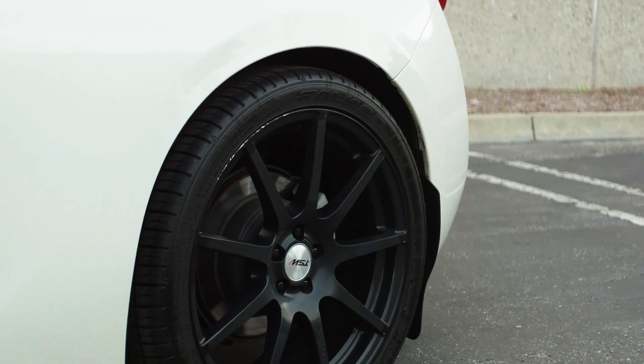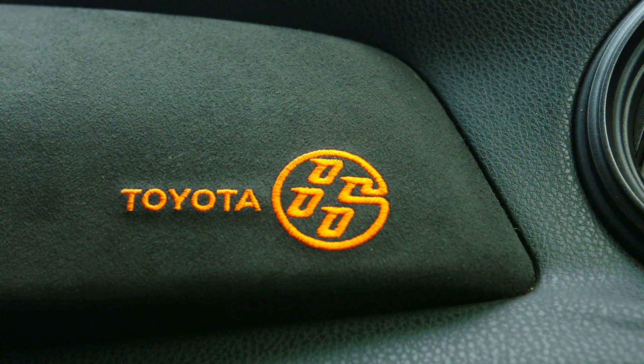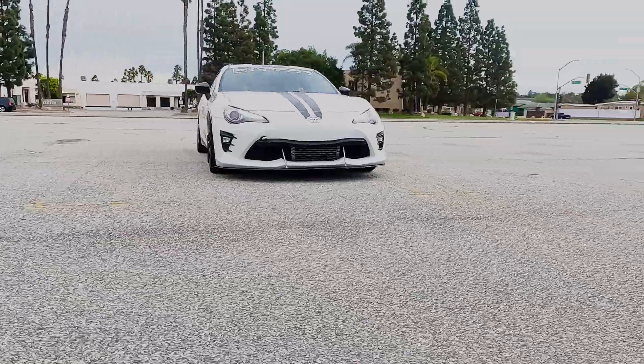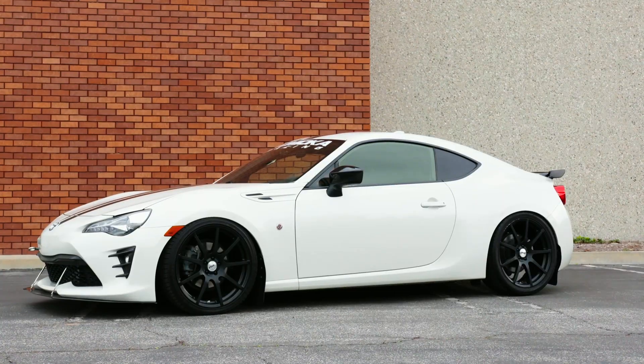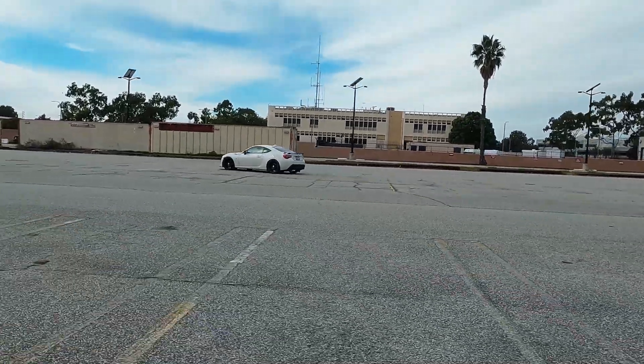So you own a BRZ or an 86. Regardless if you bought it brand new off the lot or you scrounged the classifieds and got the best deal possible, it is your BRZ and no one else's. But let's cut to the chase — everyone wants more power. What happened with the BRZ? No turbo system, 200 horsepower if that. Come on, everyone needs a little bit more. This is why the aftermarket scene is so strong.